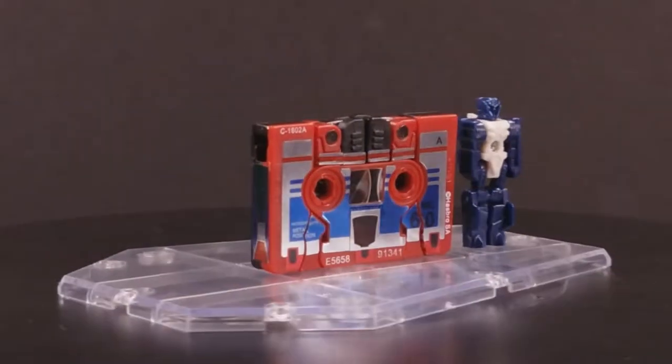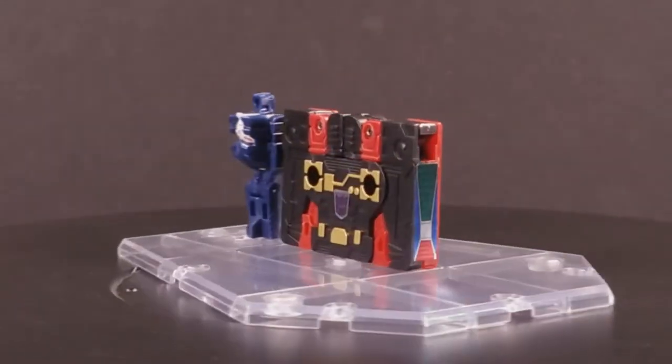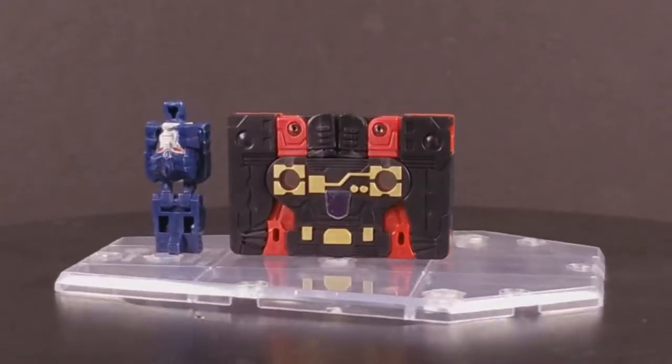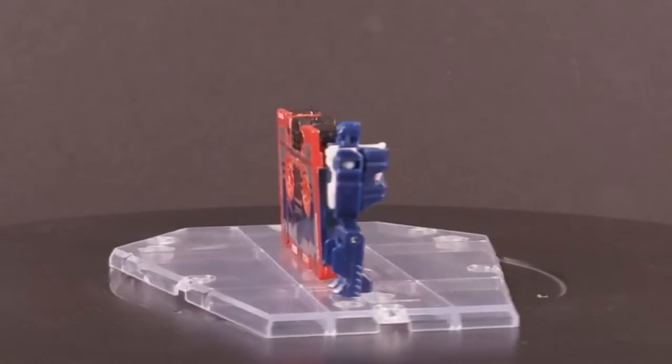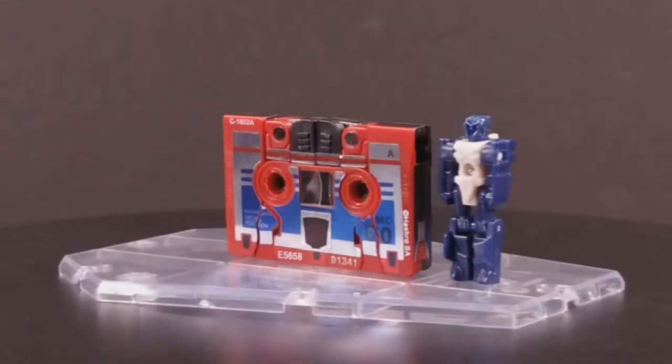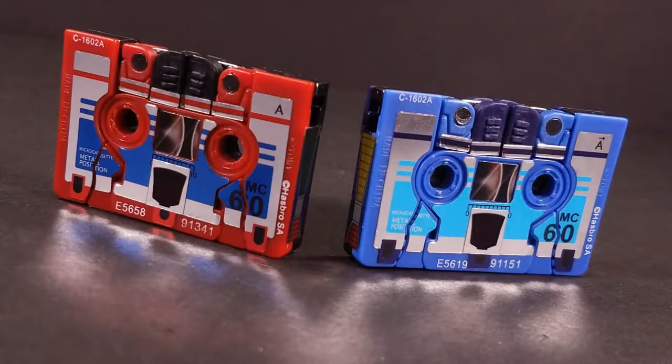Rumble is a red and black microcassette tape, which is identical in all ways except coloration from Frenzy, right down to the sticker detailing. Rumble's stickers are a nice silver, red, and blue, with the same striping as Frenzy, coming off as warmer and more energetic. I like to think that Rumble is loaded with some rock and roll while Frenzy is full of emo shit.